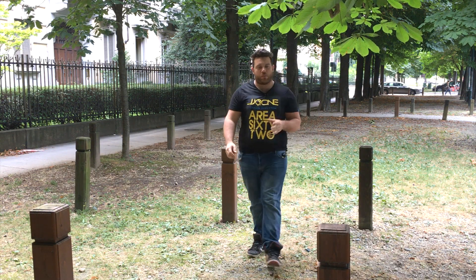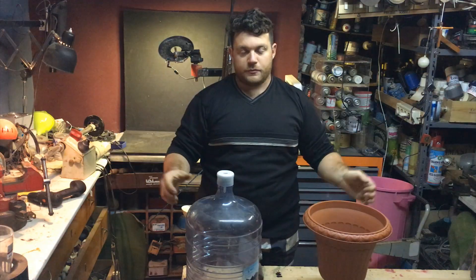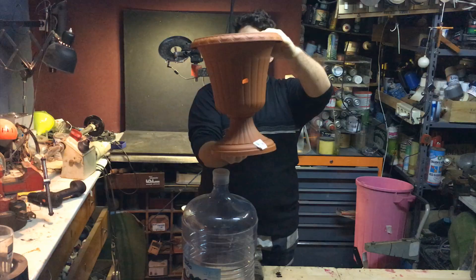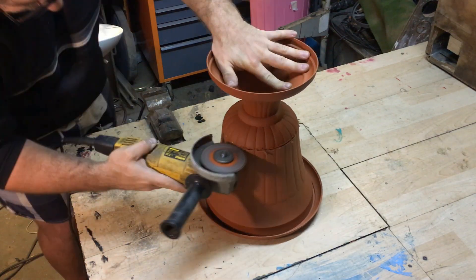The best way to understand how a bladeless fan works is to build one, so let's get started. For today's project we only need a big water container and also a plant vase. I chose one with this shape so that we can create a much more powerful air flow.